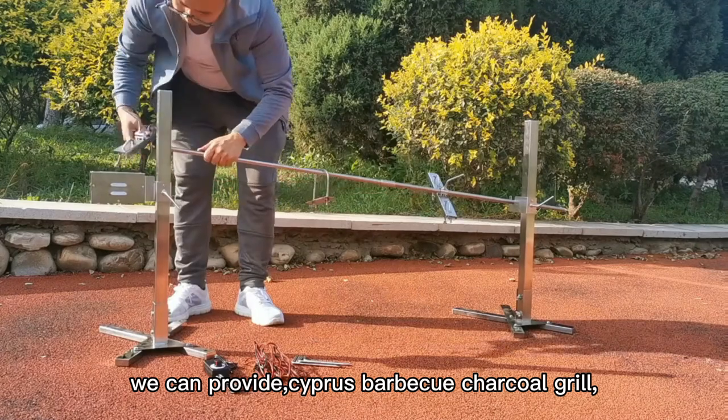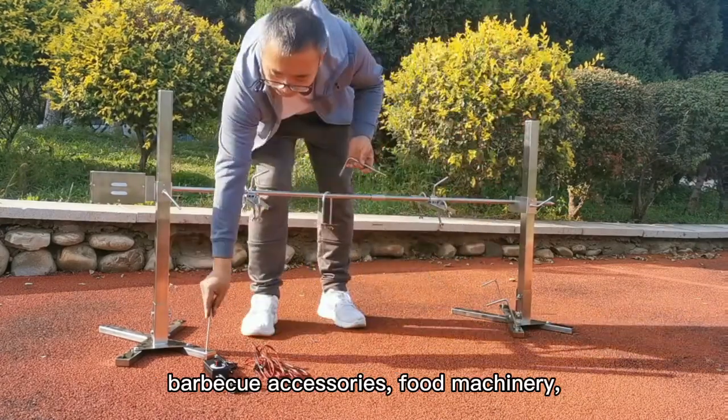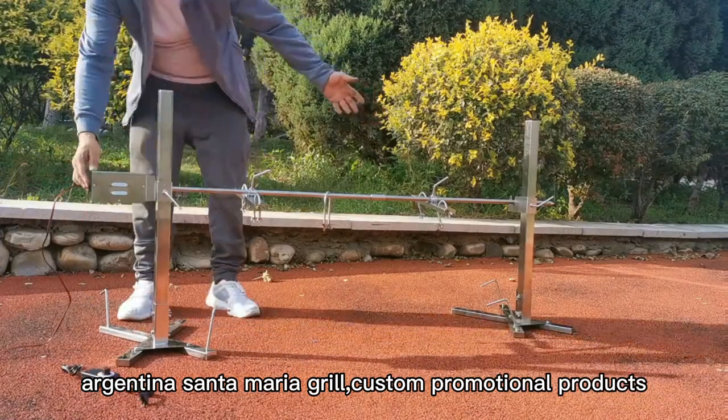Anywhere, we can provide: Cypress Barbecue Charcoal Grill, Barbecue Accessories, Food Machinery, Argentina Santa Maria Grill, and Custom Promotional Products.